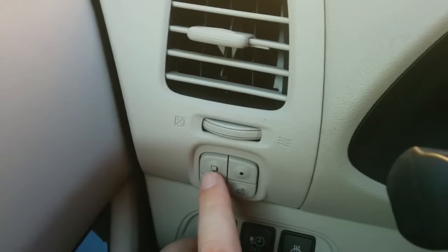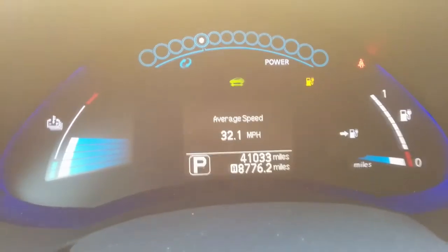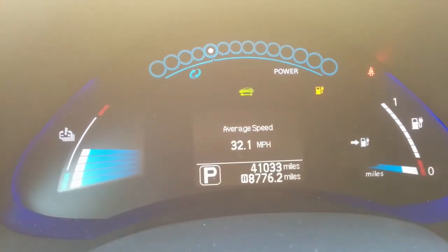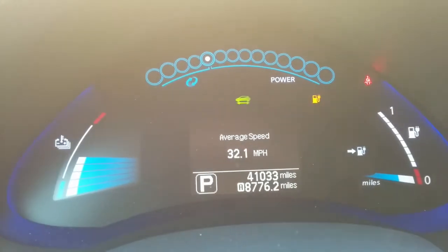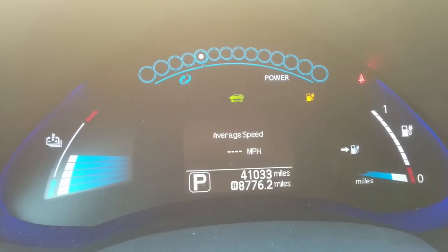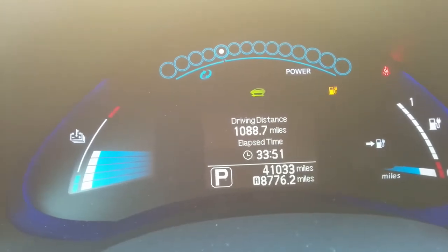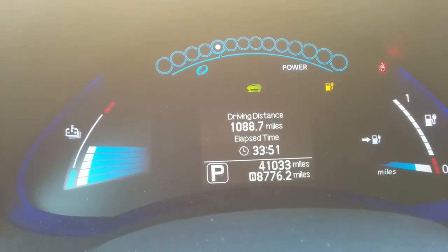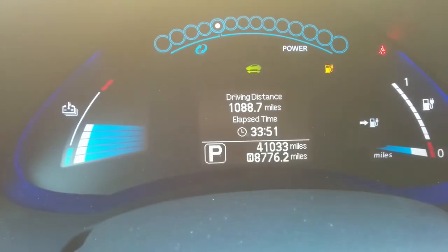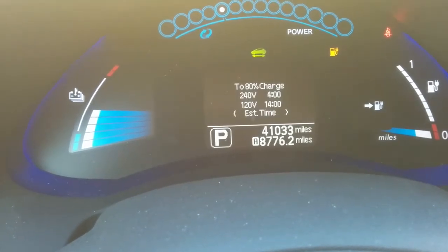Then I'm going to hit the square button to go to the next display, which is my average speed. I don't really do much with that, but I note it anyway — 32.1 miles per hour — and then reset that. The next one has the number of miles I've driven this month: 1088.7, and an elapsed time of 33 hours and 51 minutes. I'll go ahead and reset that, and now I'm ready for next month.